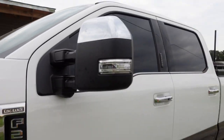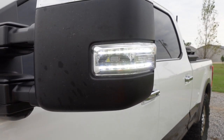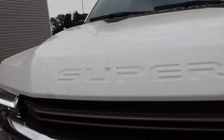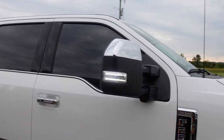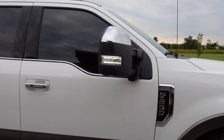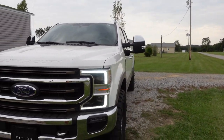Alright, here she is. Here we go. Lock. Unlock. Looks pretty good. Let me know in the comments what y'all think — they turned out pretty good. I really like them.